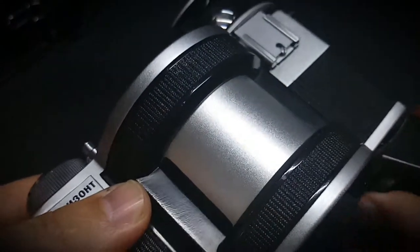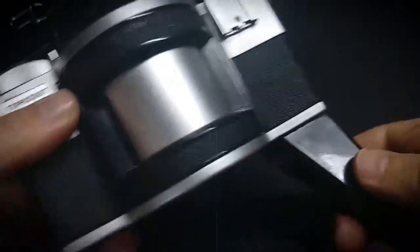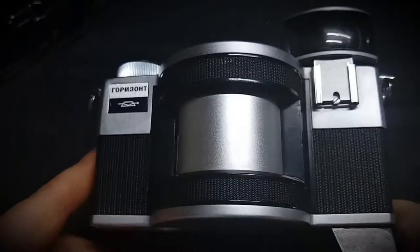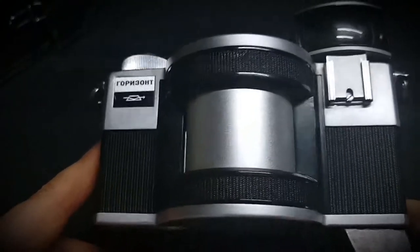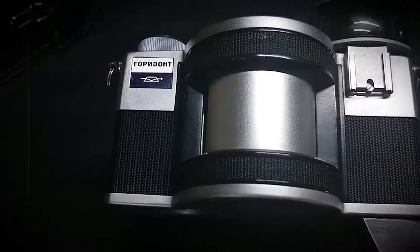There's a hole in there — it should go that way. You can have a handle to hold it properly so it's not going to be shaking in your hand, which matters because it takes a little bit of time to capture the picture.